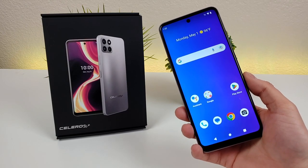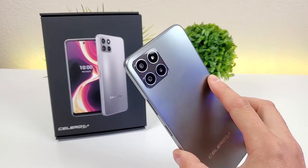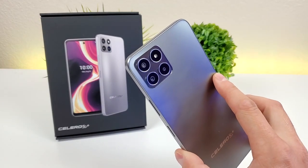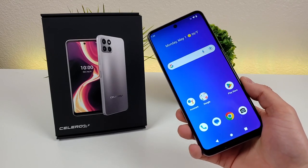What's going on everyone? This is Kevin here, coming at you with camera tips and tricks for the Boost Mobile Celero 5G+. Stay tuned if you want to learn how to get the most out of the various cameras on your phone.